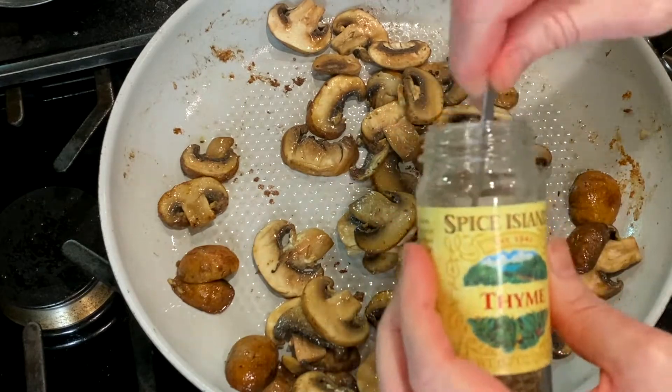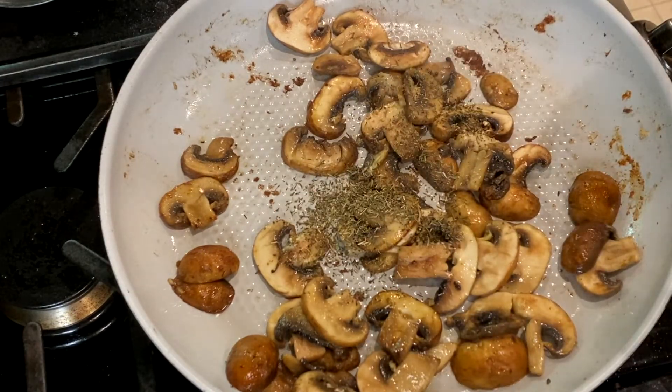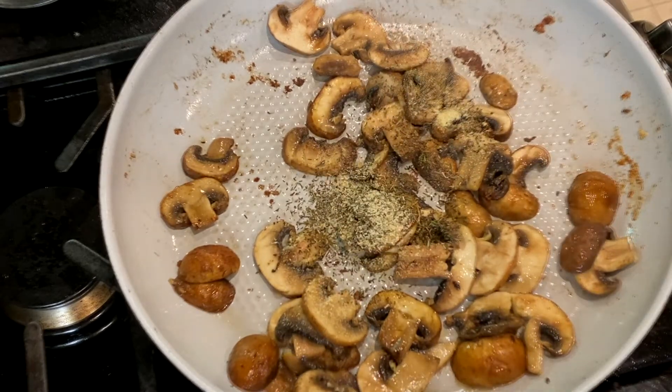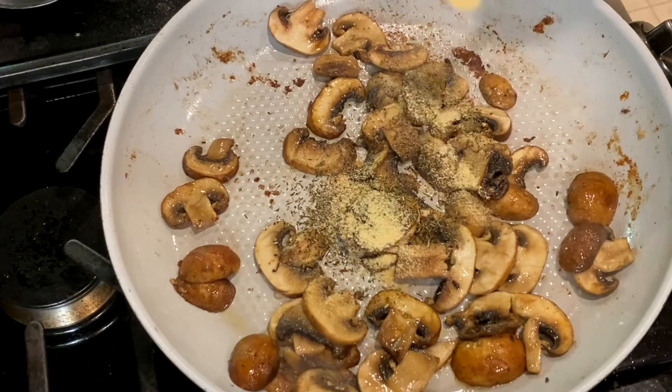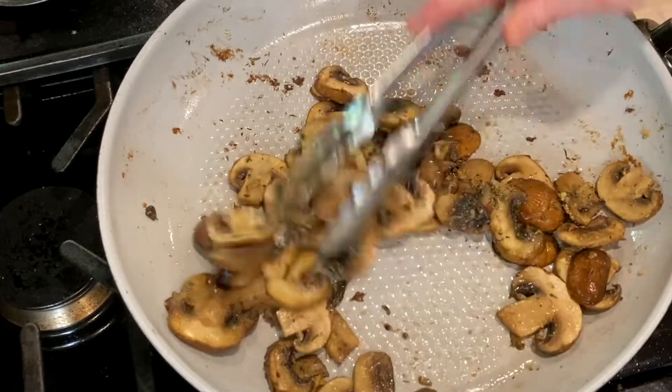Then add a half teaspoon of thyme, a half teaspoon of onion powder, and a half teaspoon of garlic powder. Stir this all together and cook for about a minute.